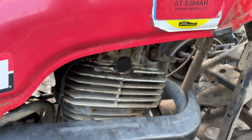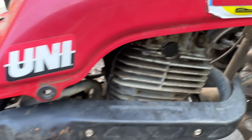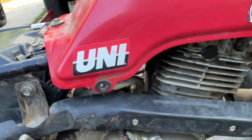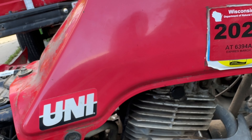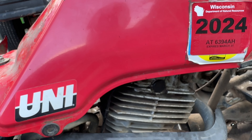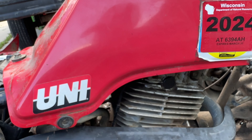The problem is I can't get it to kick start either with the battery and everything hooked up. I can do it without, but not with everything connected to start.